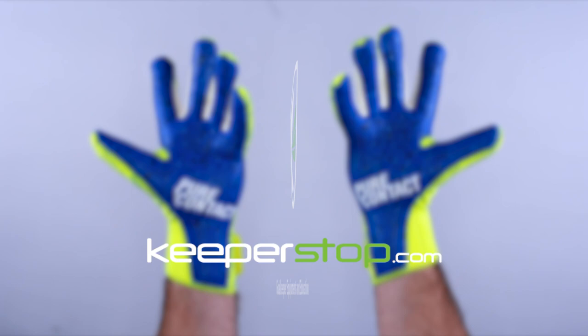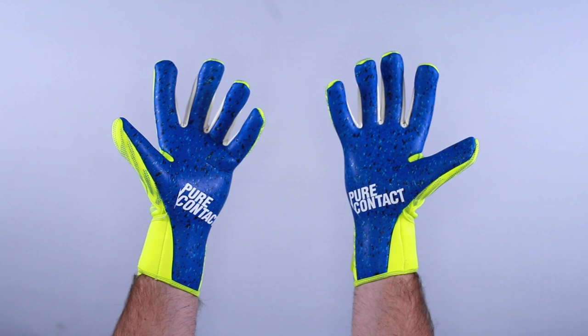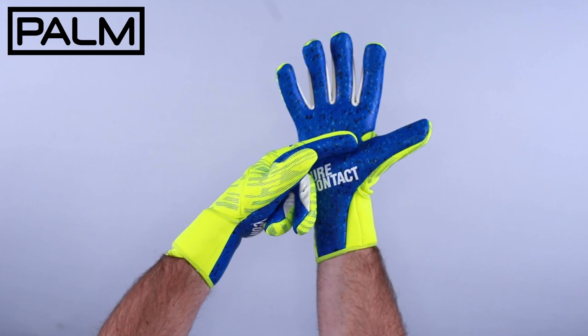Keeperstep.com goalkeeper glove review of the new Reusch Pure Contact Fusion. This is an exceptional glove — it stands out. It's a new formulation in latex and a new backhand material, and it's really going to be a standout for the 2021 season.